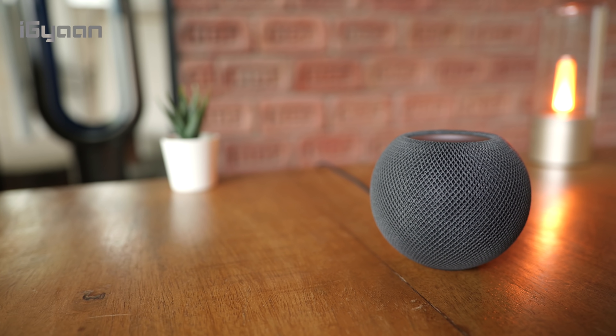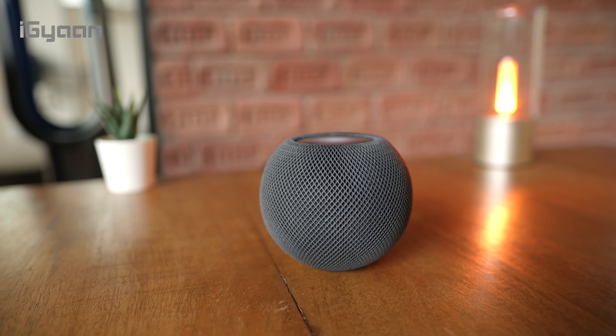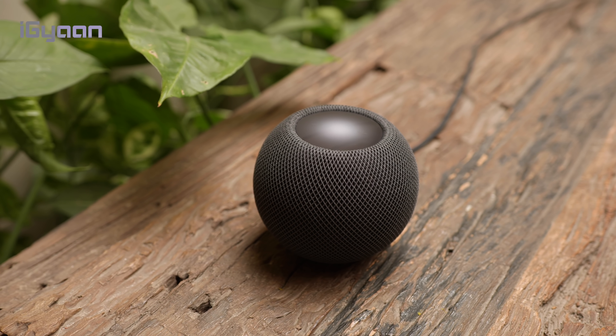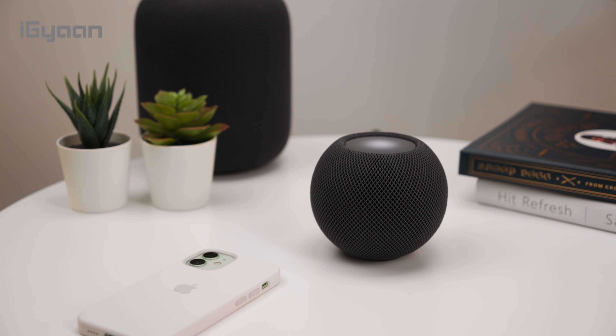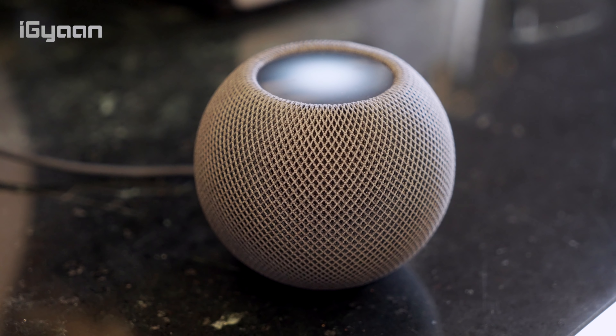The HomePod mini has Bluetooth 5.0, but Apple did not decide to open this up for third-party devices — they've used it purely for the connection experience. If Apple had opened up Bluetooth 5.0 to third-party devices, it could have become a gateway for people to experience Apple's ecosystem via one of the cheapest available smart devices. But it's a smart play: if you own an iPhone and buy HomePods, when you consider upgrading to an Android phone, you'll think twice because of your investment in HomePods. So if you own an Android device, the HomePod mini is more or less useless for you — but if you own an Apple device, it's the best smart speaker you can get under 10,000 rupees today.